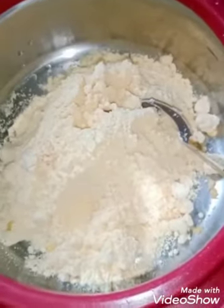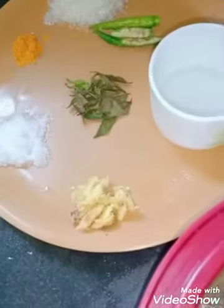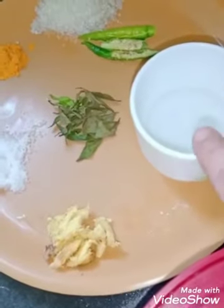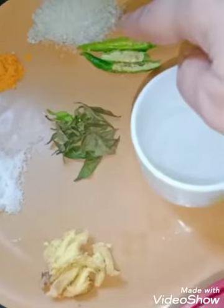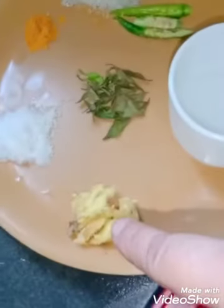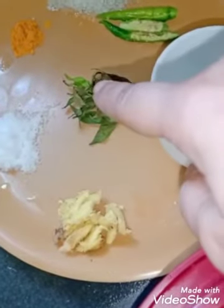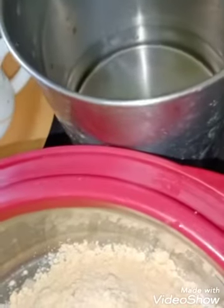The ingredients for the dhokla batter are: gram flour — one and a half cup. To be mixed into the batter: lemon juice — two tablespoons, two sliced chilies, two tablespoons sugar, a pinch of turmeric for color, salt according to taste, one tablespoon chopped ginger, few curry leaves, and water according to desired consistency.